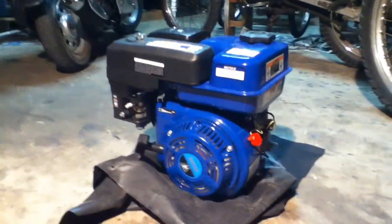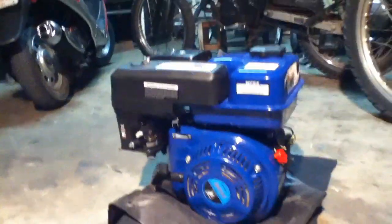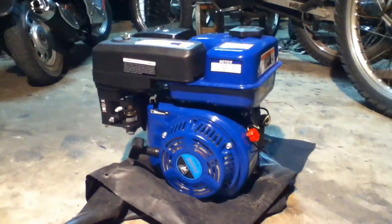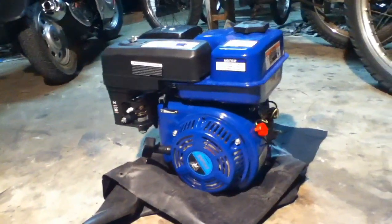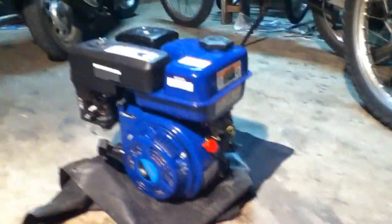This is one of those Harbour Freight Greyhound 6.5 horsepower motors. It's a copy of a Honda GX200 engine — a very common engine used in pumps, go-karts, mini-bikes, generators, wood splitters, and all lots of good stuff.